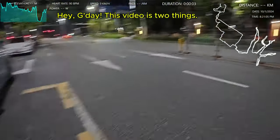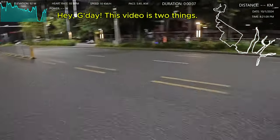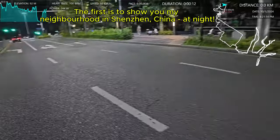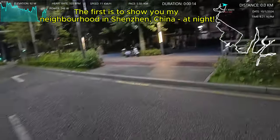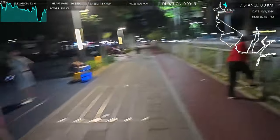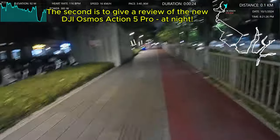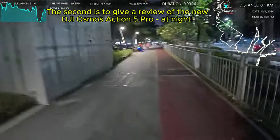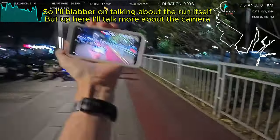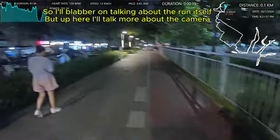Hey, I'm Peter. I love to run and tonight I'm doing a pretty exciting run. I'm running at night with the new DJI Action 5 Pro, and I'm excited to be doing this because it's a night run. Looking at it on my phone as well — it looks pretty amazing.